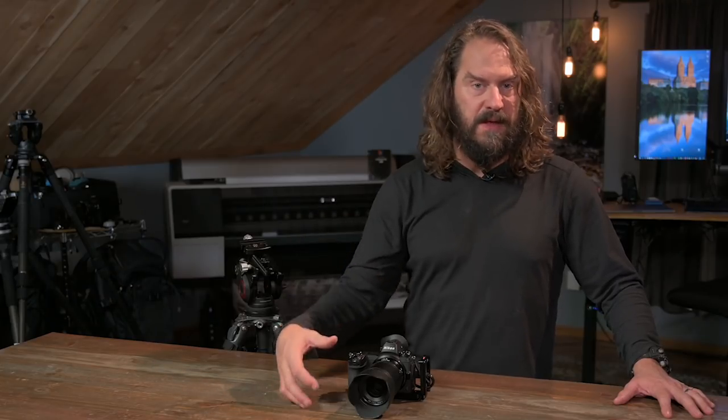This show, Approaching the Scene, is really all about a conversation about photography. Since I did my one-year usage review of the Nikon Z6 and Z7, I've had a ton of questions about autofocus, about the firmware update, and about how I use them to capture moving subjects — sports, action, wildlife.